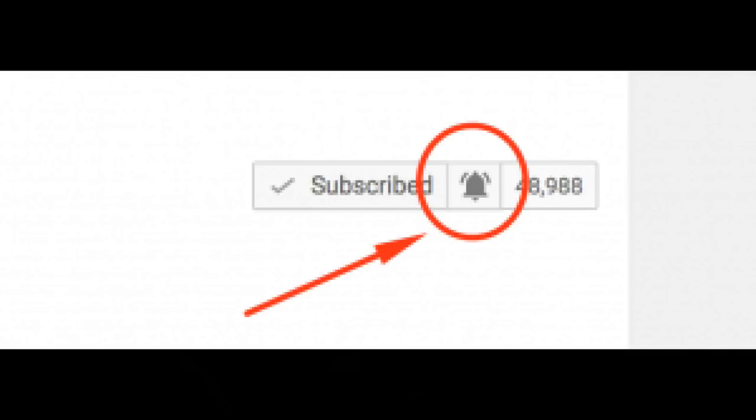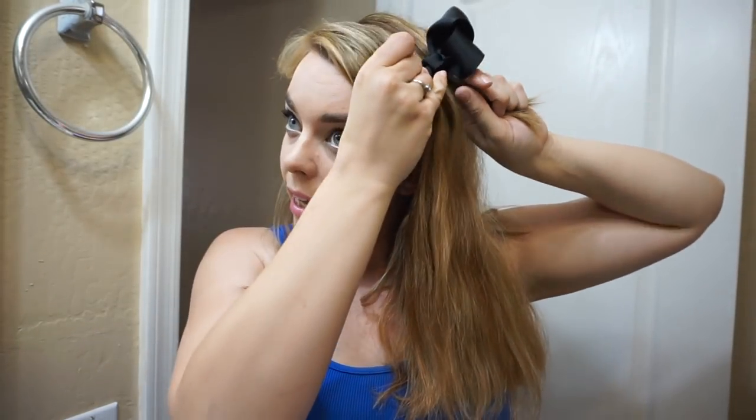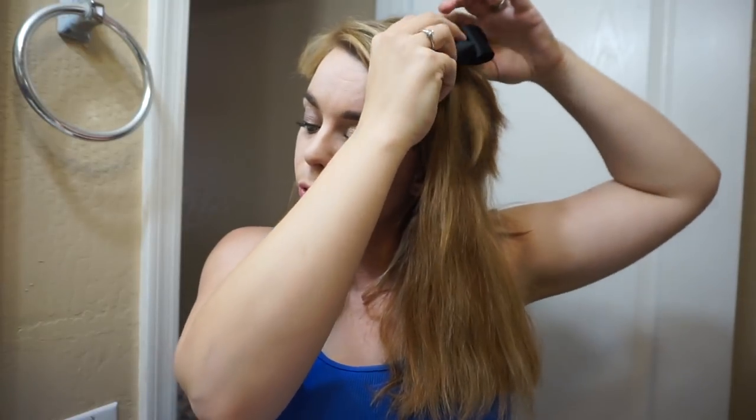If you happen to click on this video and you have not yet hit the subscribe button, consider doing so — or better yet hit the bell and select 'always get notifications' and you'll never miss a video. I do lots of videos about project pans and cruelty-free beauty. Lately I've been doing stuff with hair but I don't always.